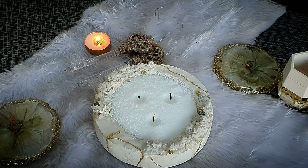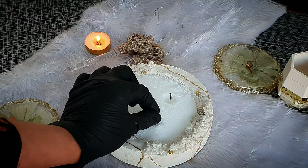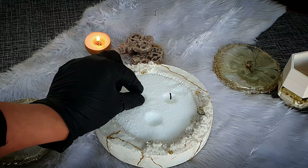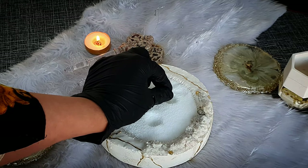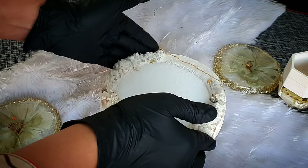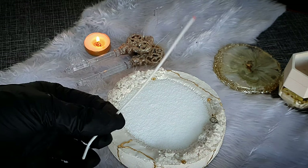Now I'll blow out the candle and show you how you can easily remove the wicks one by one. This is how it looks when burning, but it will keep burning. You just tap it again and it returns to the original shape as before, and with new wicks you can light it again.